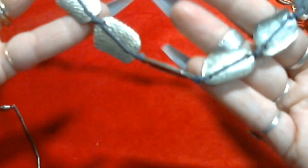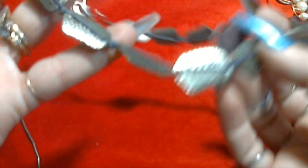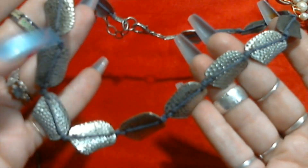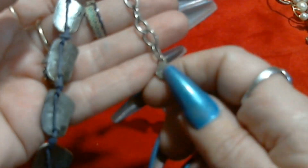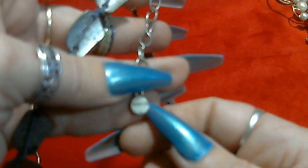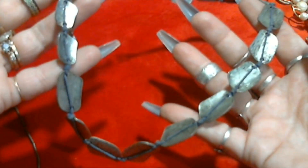We have this necklace here, it's got some threading or cording with little hammered silver tone pieces on a bluish cord with a big lobster claw clasp. It's got a little hang tag that says Ruby Road. It's a Ruby Road piece - I'll have to look that up.